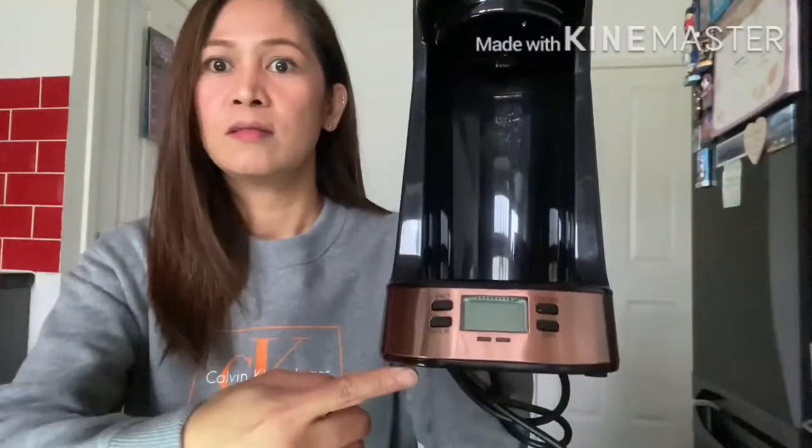It's a one-touch operation — just one button to press and you're good to go. You're going to have a coffee! I am a coffee person. I like to have coffee in the morning, coffee on the go.